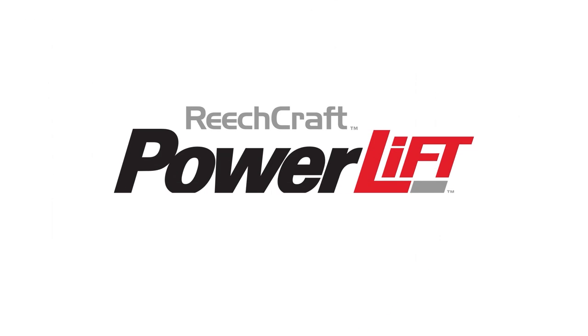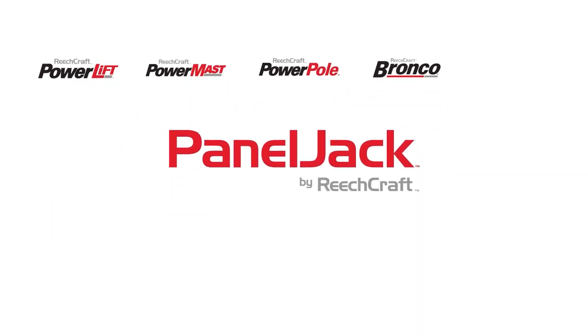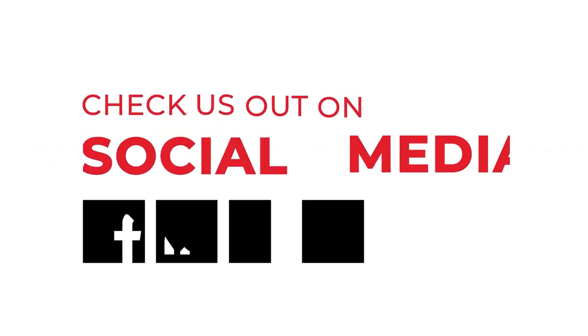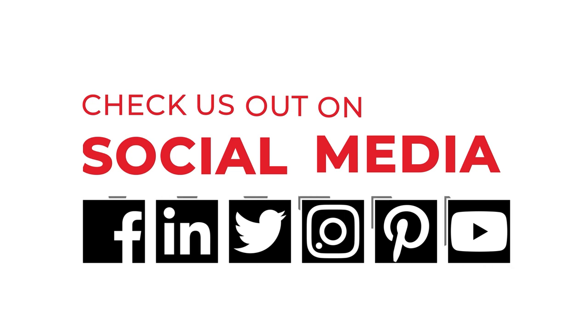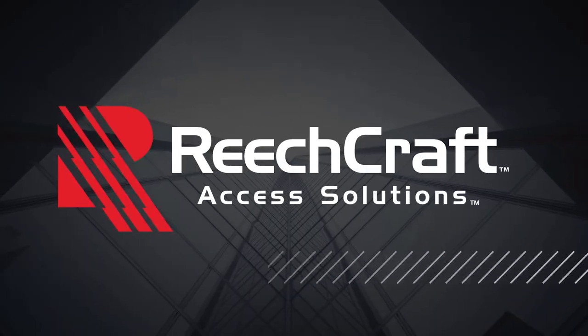The Bronco is just one of the innovative products we offer at ReachCraft. Since 1993, we've been creating access solutions to meet the ever-changing needs of the diverse customers we serve. Check us out on our social media or visit our blog to see product updates, customer stories, and safety tips. We're always up to something new at ReachCraft.